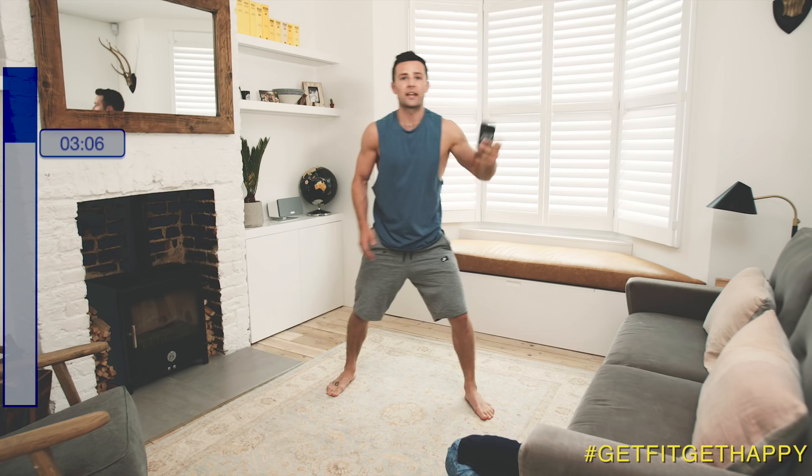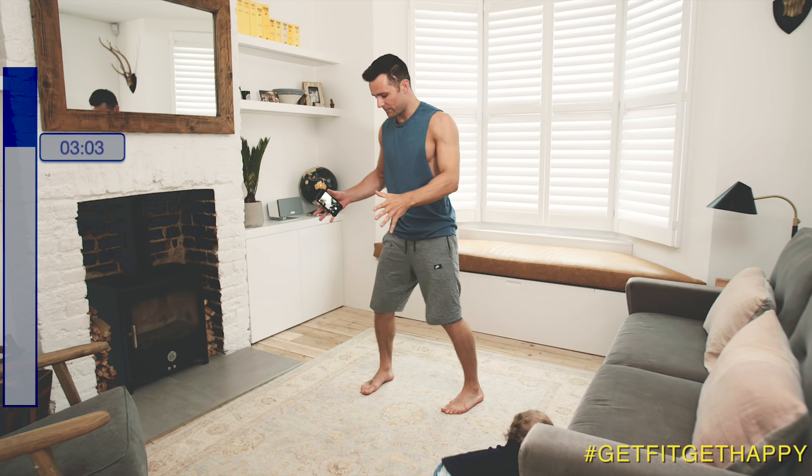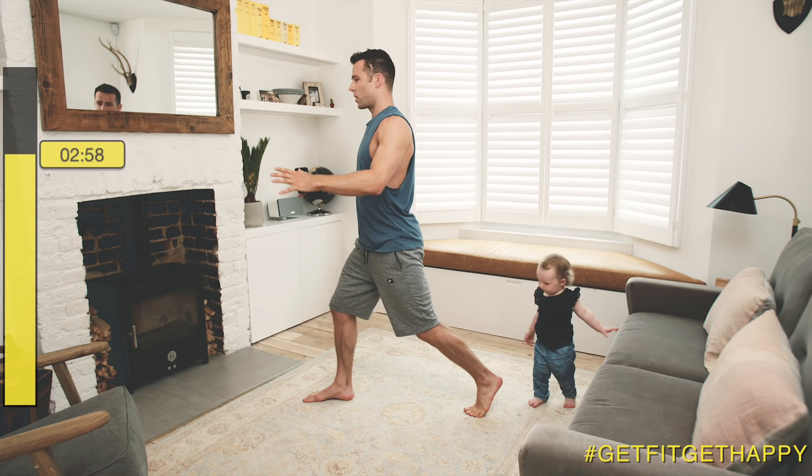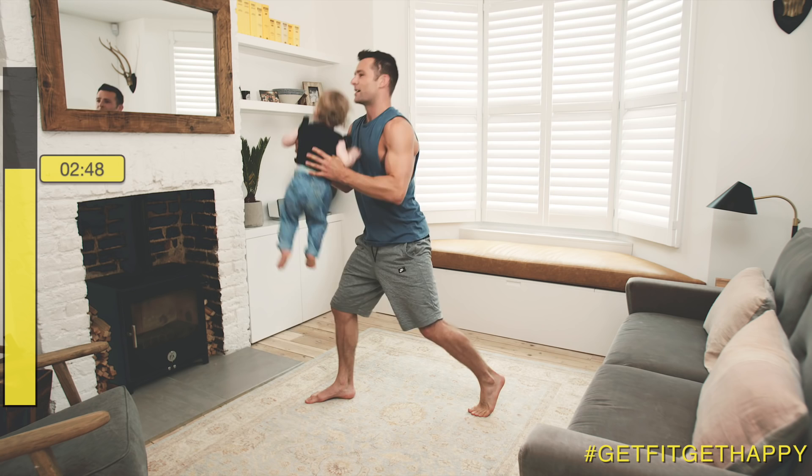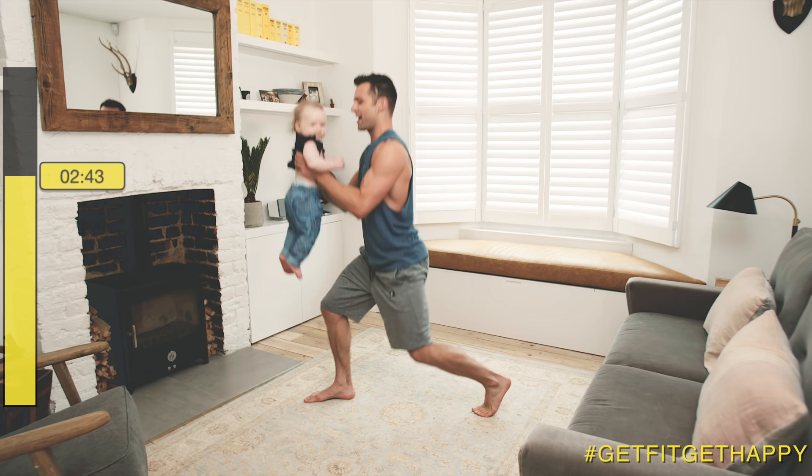Next up we have lunges. Right leg forward this time. And we're in — go. I'm going to make this harder for myself and have an extra weight. That's your 20 seconds up. Another selfie.